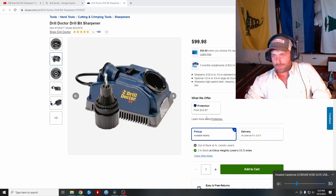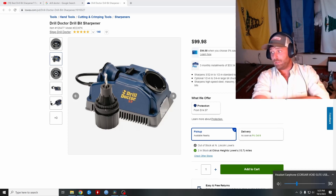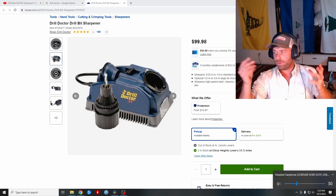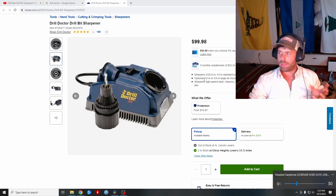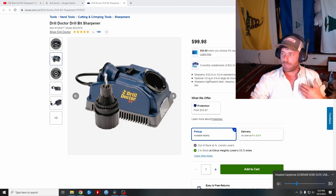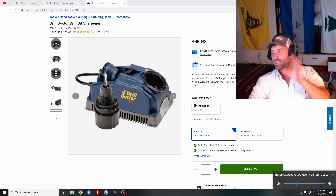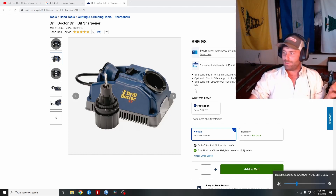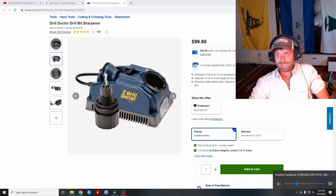I've used Drill Doctors before and haven't had good luck with them because a lot of the stuff I drill is bigger than half inch, and you can only get half-inch drill bits into the Drill Doctor. They're kind of expensive for what you get and they don't seem like you could actually use them for that long if you're drilling hundreds of drill bits like I do. I do a lot of work in saltwater where I have to drill through stainless steel and plenty of stuff that's oxidized. Your drill bits get rusty because of the salt water, and you're constantly drilling through stuff or hitting gravel and dirt.